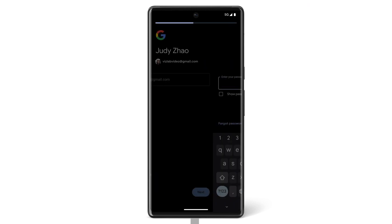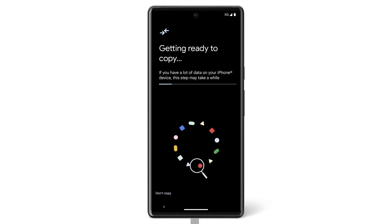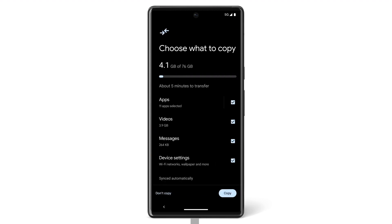Then on your Pixel, enter your Google account password and tap Next. If you don't have the cable available, you can transfer data wirelessly by using the Switch to Android app.